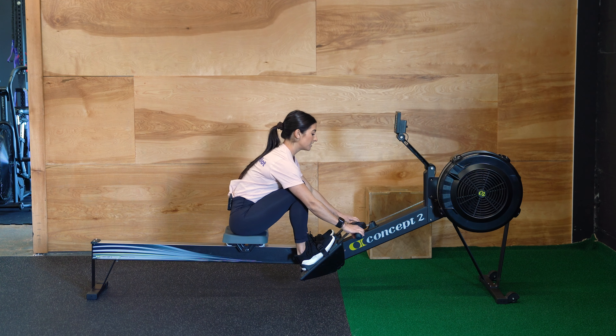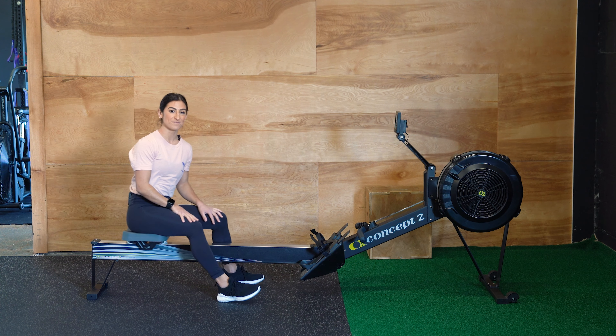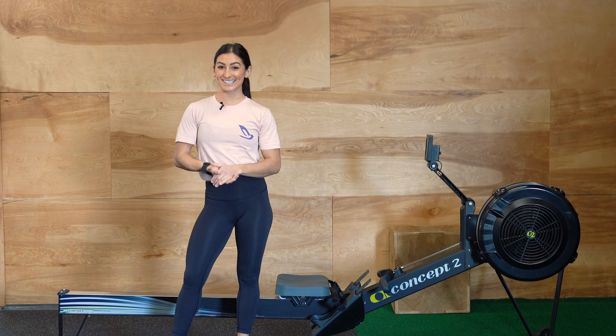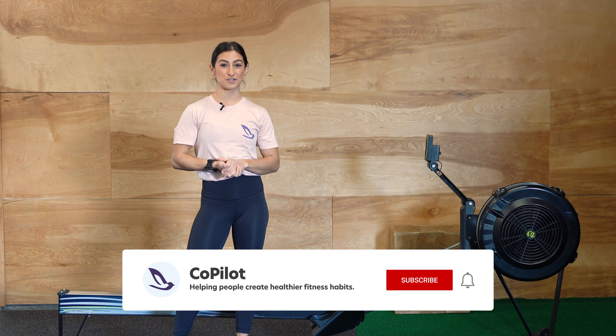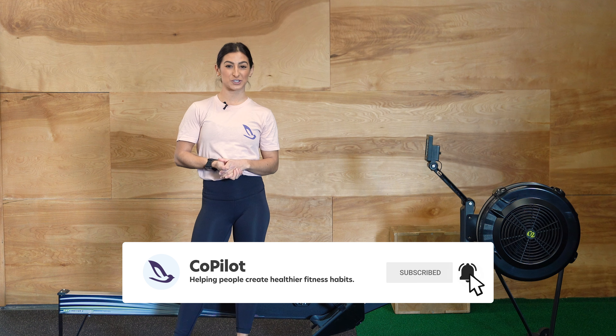Once you're done, you'll wrap the handle, unstrap your feet, and pop your feet out. You can find a rower in almost every gym — try it out next time and ask your coach to program it for you. Thanks for watching this video. If you liked it, be sure to subscribe.